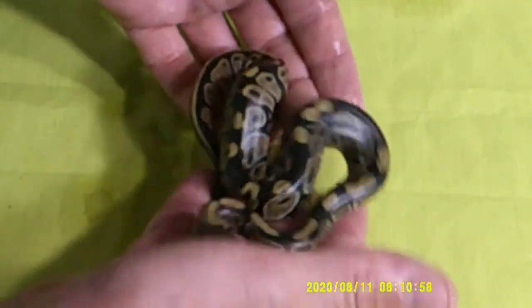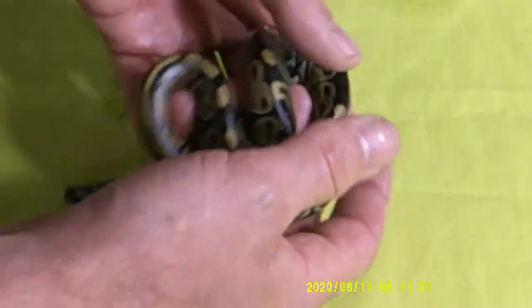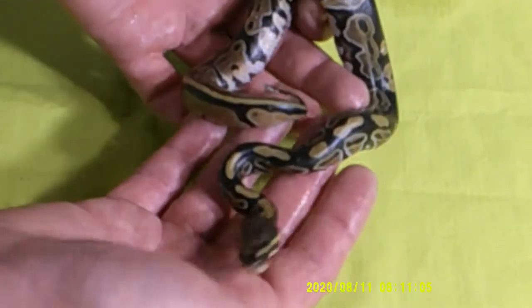Let's go ahead and check out the next one. Okay, so sorry that took a second — they were trying to escape. Here's our second normal. Snakes are going nuts trying to get away, but there's another normal here.